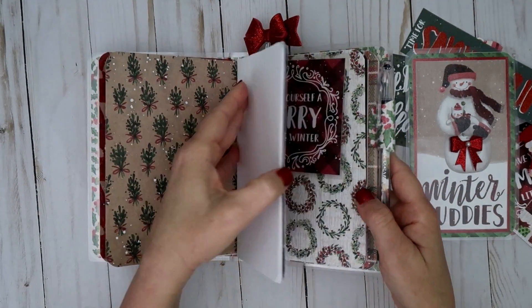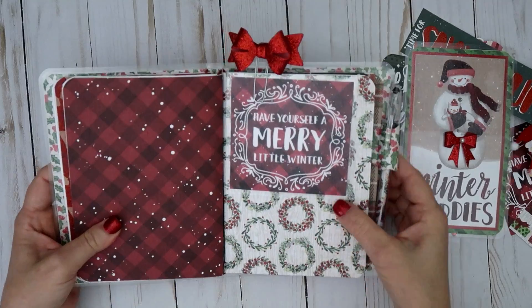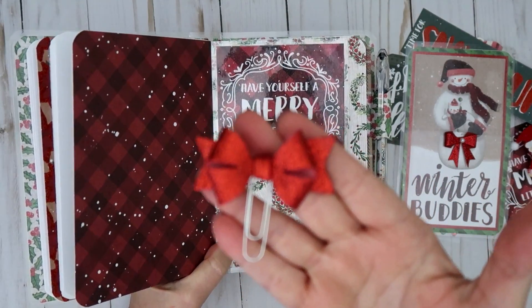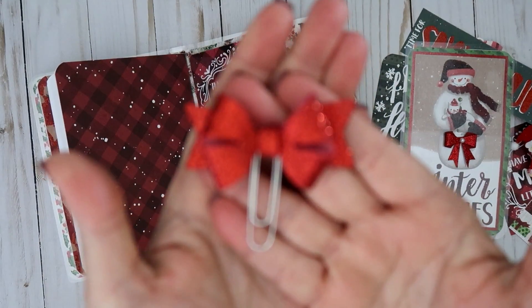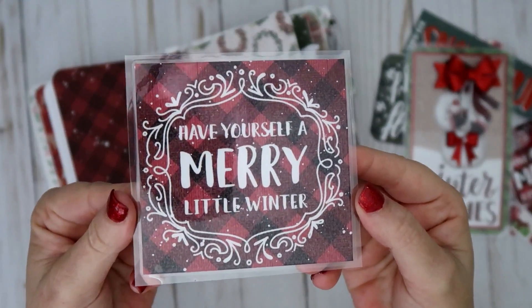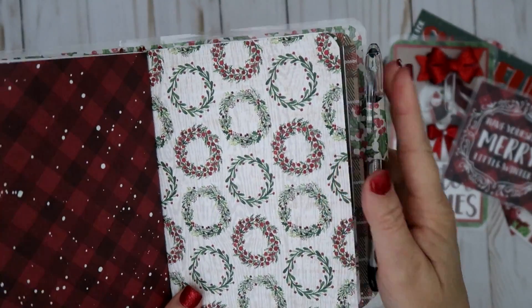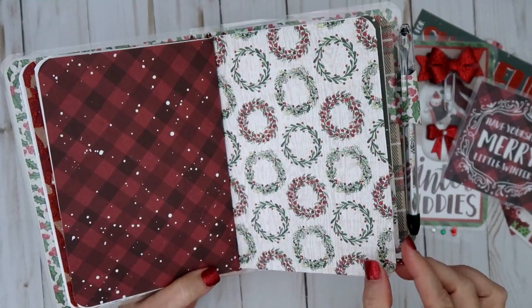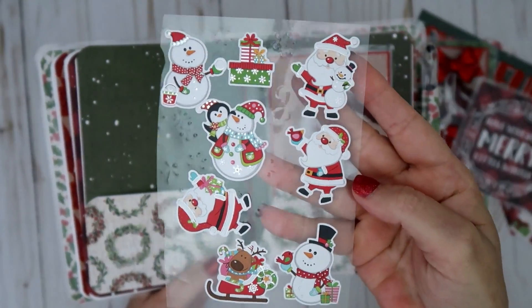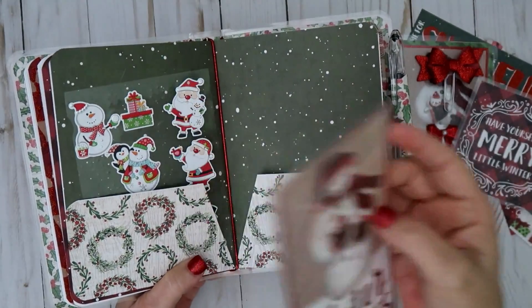Then this starts the next notebook section. It just has a little bow with some felt that I picked up at Hobby Lobby, and I made a paper clip with that. I did another laminated sheet — I thought I could use this for page markers if I needed extras. This is the next notebook — some pretty wreaths. This is the folder, and I included some Santa Clauses that I thought were really cute, used as stickers.